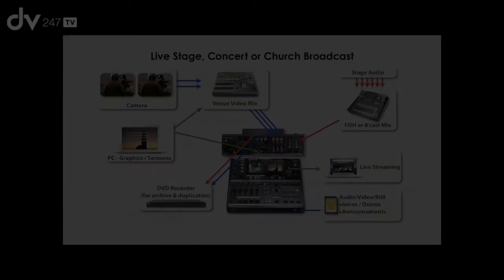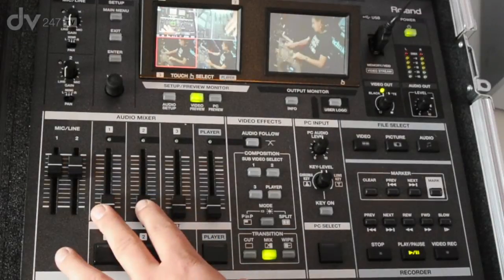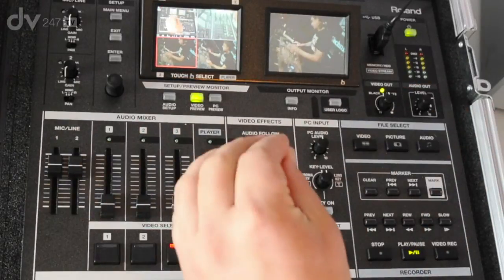Let's take a music concert as an example. You can put video cameras into the VR5, you can put in some microphones possibly from the presenter, and you can bring in a band mix from a submixer coming into the audio mixer section of the VR5. So you mix in all the microphones, the audio, and the video cameras — additionally with playback from DVD or some media playback device.